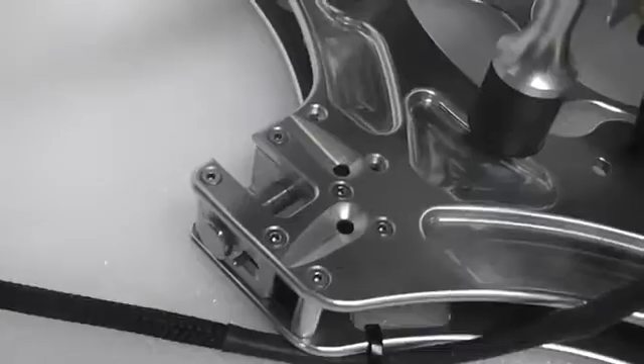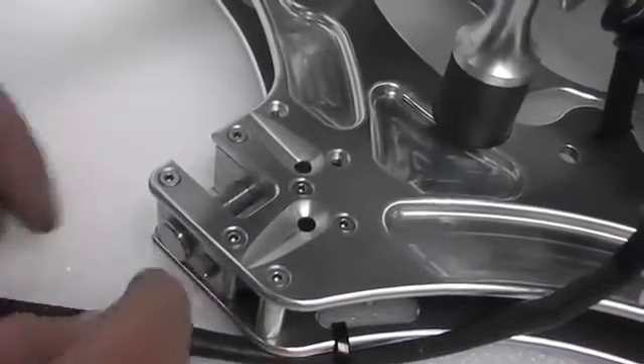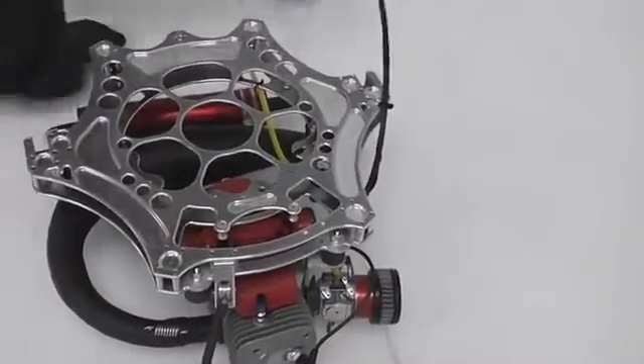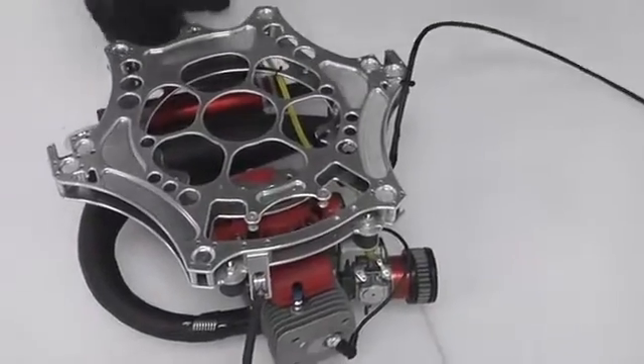Now we're going to look at the hinge block assembly. You can see Kesta actually sliding it up and down. It's got a unique assembly that means it can't come undone when the spars are actually in. Here's the engine block — we're actually going to look at this now and how to actually put the arms in.